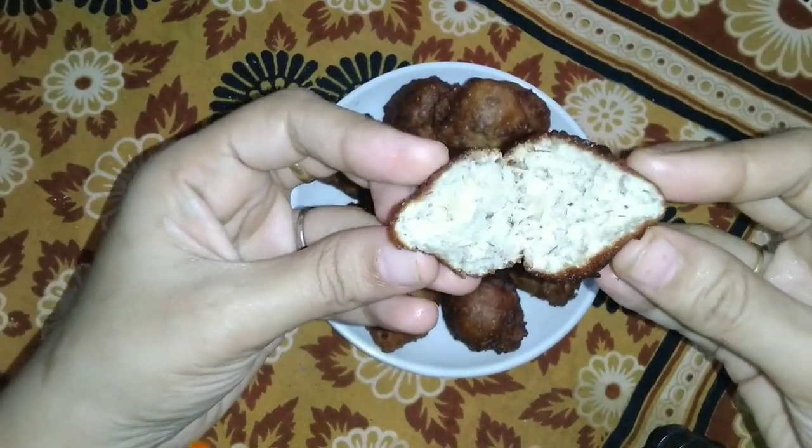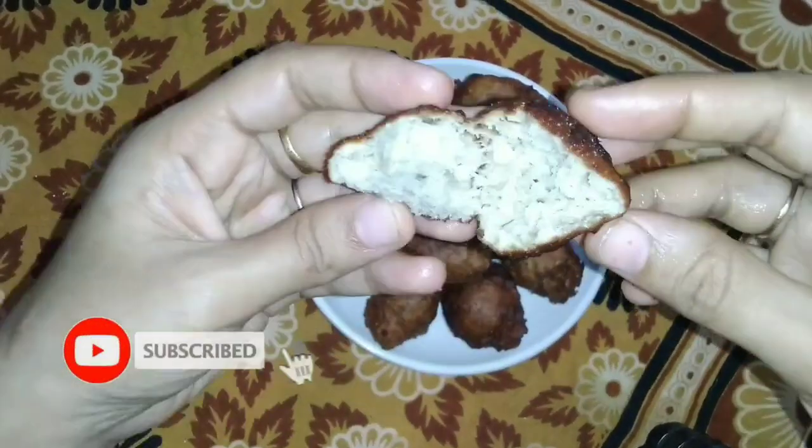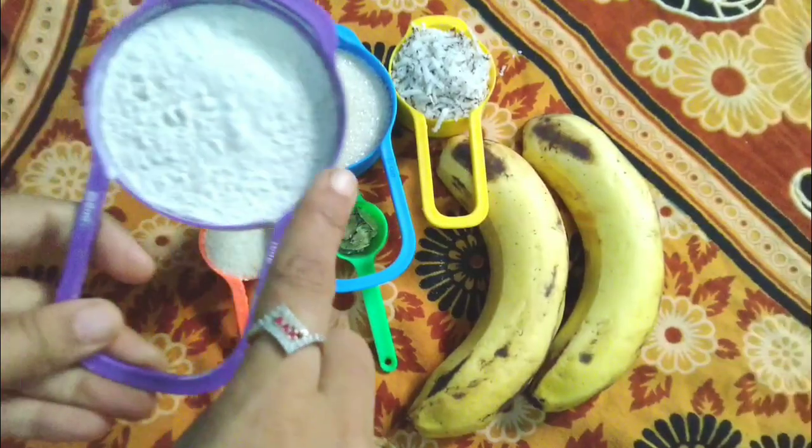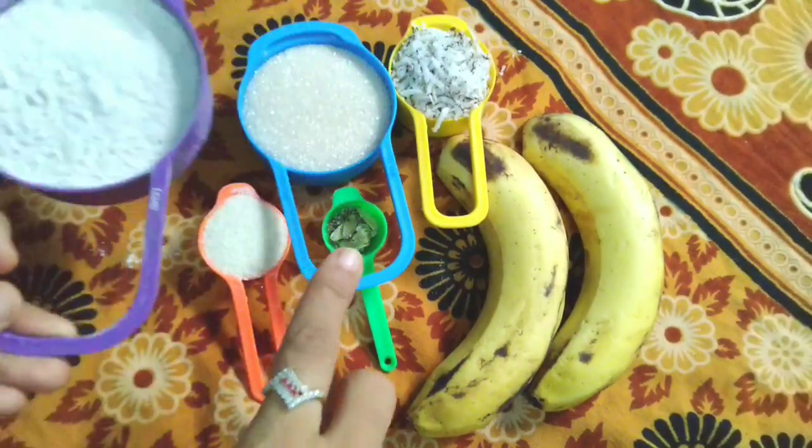Please hit the subscribe button and click on the bell notification so you don't miss any recipes.